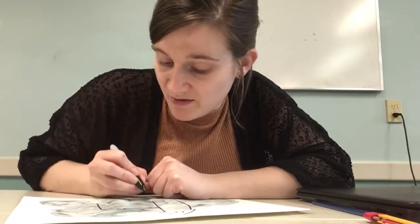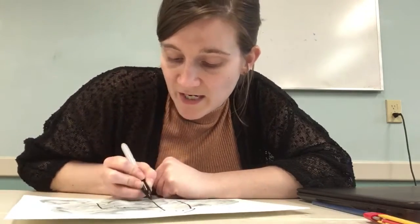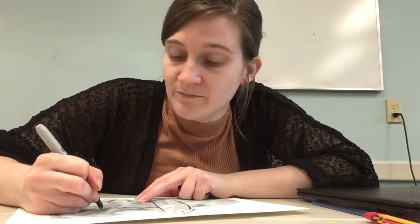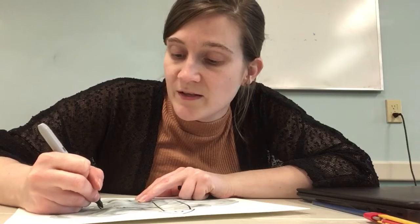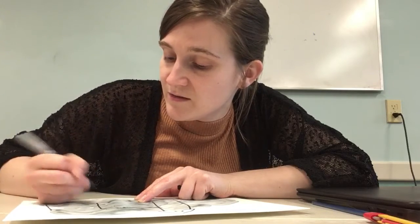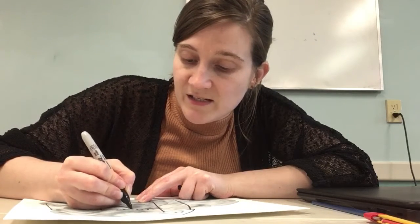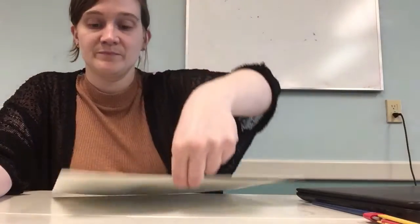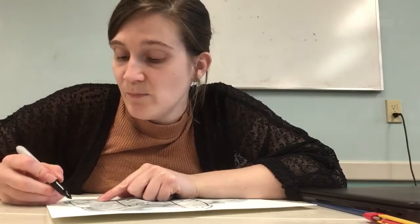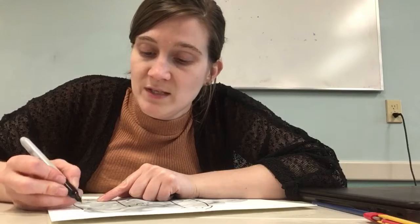Whose art is it? This is gonna be your project. So if you want to do something completely different, if your school for witchcraft and wizardry looks different than mine, you do you. I kind of wish I'd added more clouds to the side, so I might go back tomorrow and paint some more — it's really up to you.